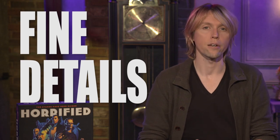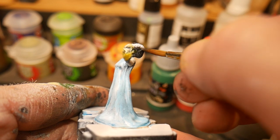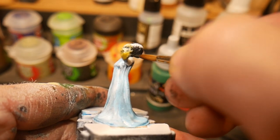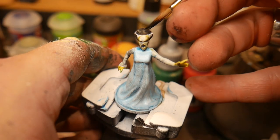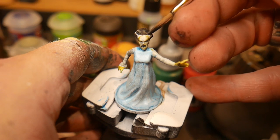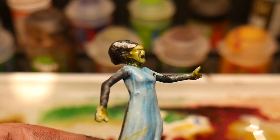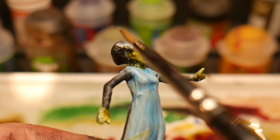We're now ready to move on to the fine details for the Bride of Frankenstein. Her hair is going to be painted using a dark gray that transitions into a dark black, using the same wet blending technique we used on the dress. We're going to be very conscious of where we place our white stripes — when ready, we'll paint them in with a stark white, then use a thin gray to build in some shadows and another layer of white to create highlights.